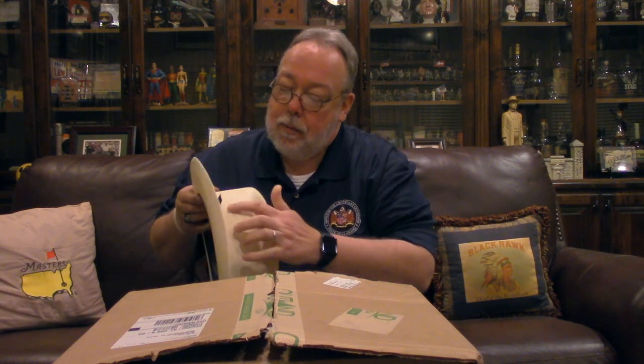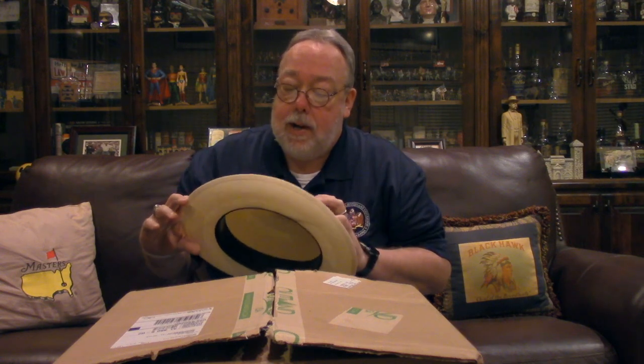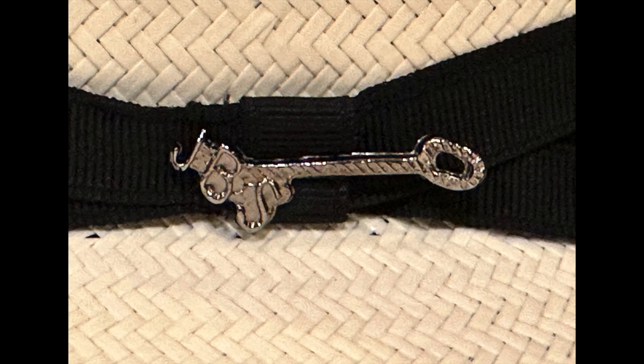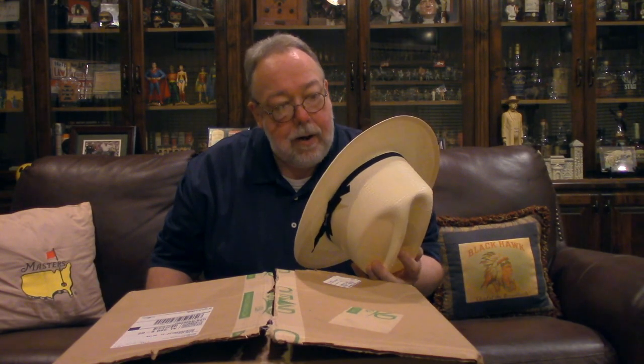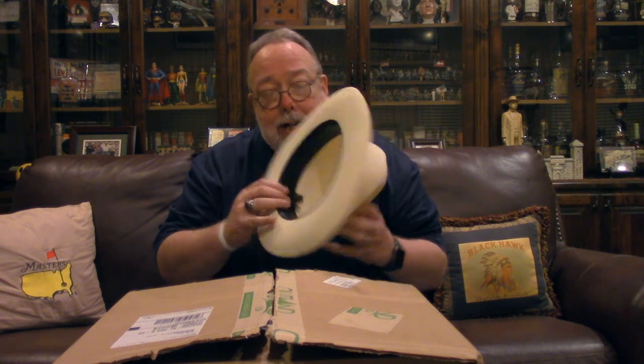The hat has what's called a grosgrain ribbon — a black grosgrain ribbon. It's spelled G-R-O-S-G-R-A-I-N, one word, but it's actually pronounced 'grosgrain' not 'gross grain.' All grosgrain means is that instead of the ribbon being smooth, it's got vertical ridges through it. This hat also has the Stetson hat pin — it's a JBS branding iron for John B. Stetson, who was the founder of the company.